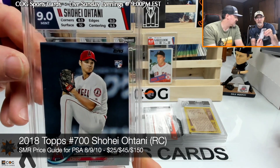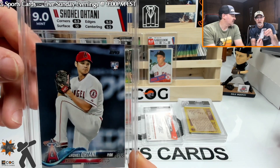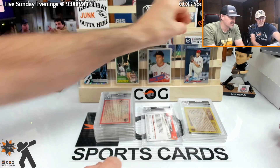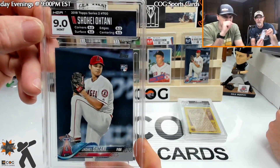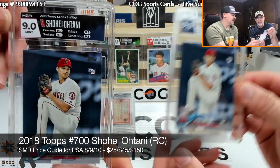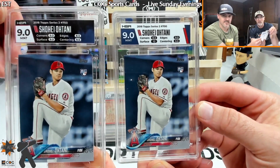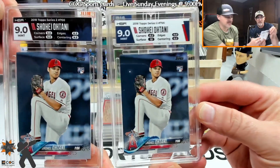Now the Ohtani — nine, nine. Surface of 10! Did you pull this out of a pack? Can't remember, probably so. Eight point five on the corners. The other one is a splash label — another nine. So they're both nines. I don't like the splash but I like the dark label. You can match the card or the team, one of the two.